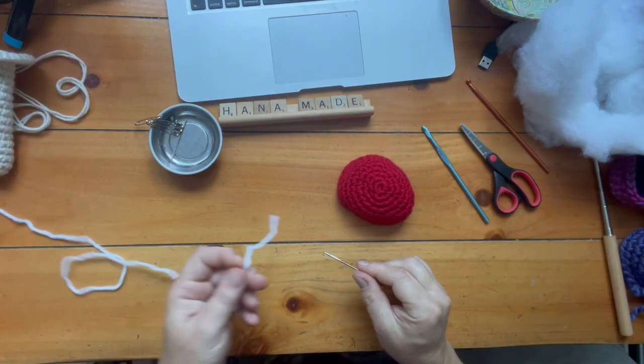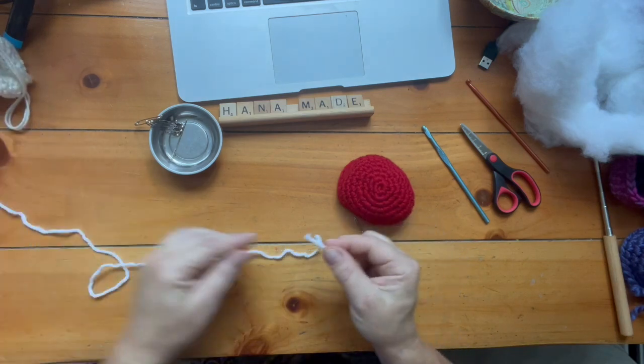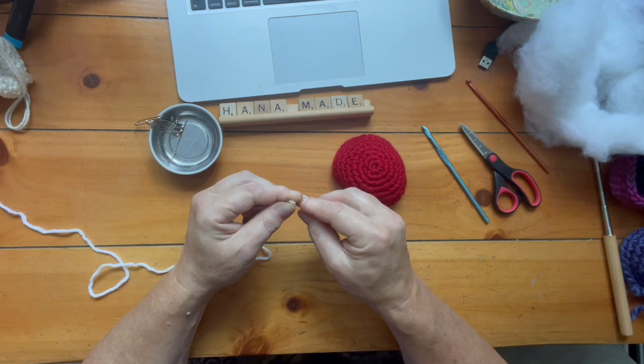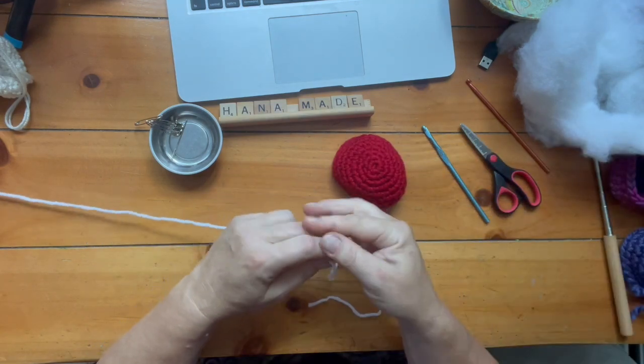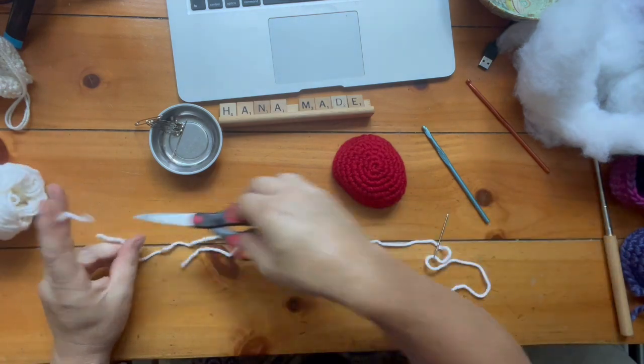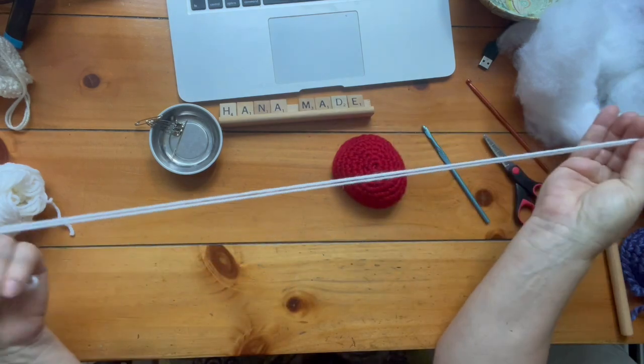So I grabbed a really big needle and I doubled the yarn — a different color than the stem. I kind of like it white. The polka dots that I'm creating on the top of the mushroom will be white, however the stem of the mushroom is a little bit of white-beige color.